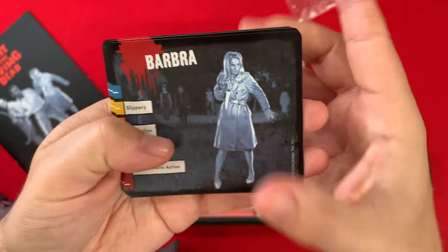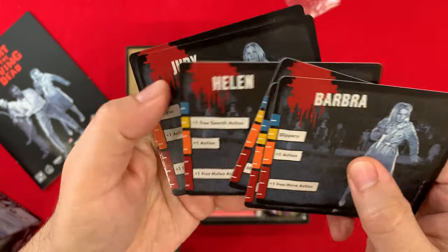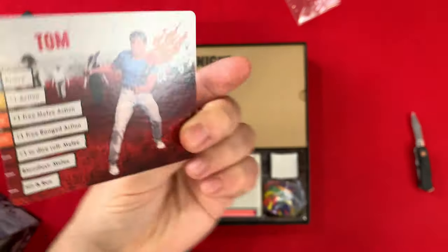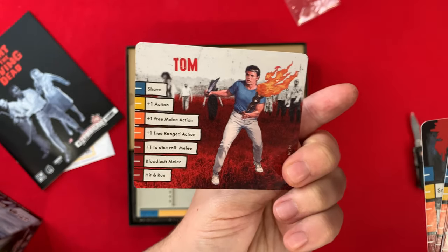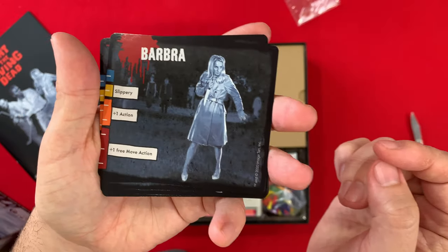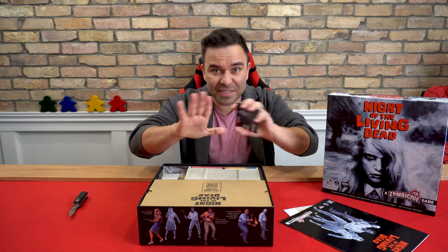Here's the back of their cards — I don't know how these backs come into play. It says 'slippery' — I recognize those action names from the Zombicide games. There's two different versions: I think there's the Zombicide CMON version, and then the movie version. That looks like the souped-up Zombicide version, and that's the more traditional movie version.